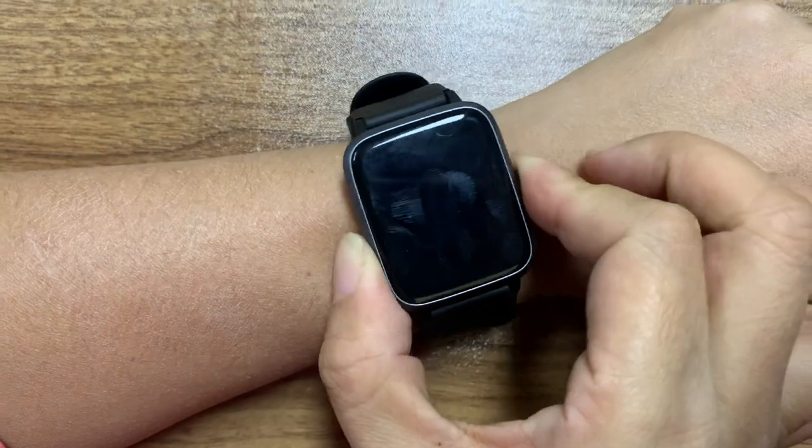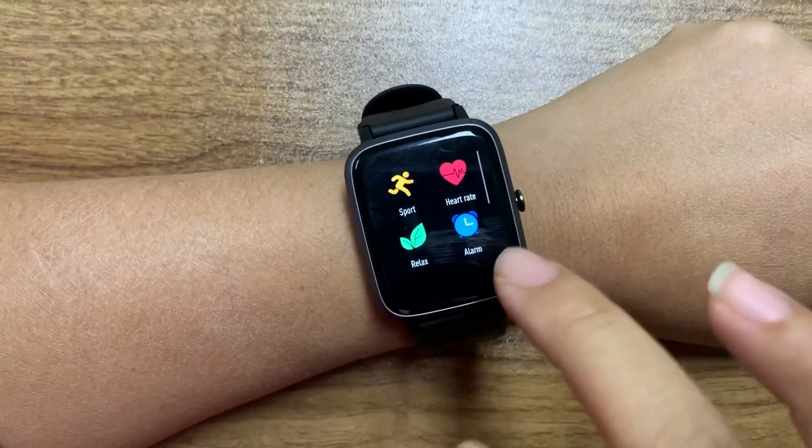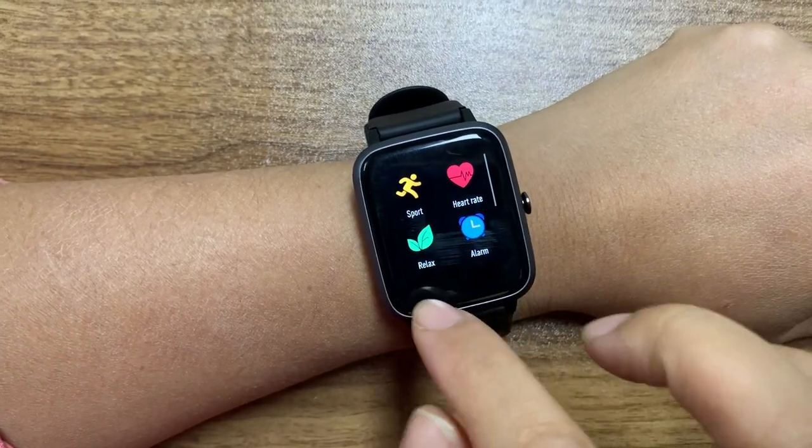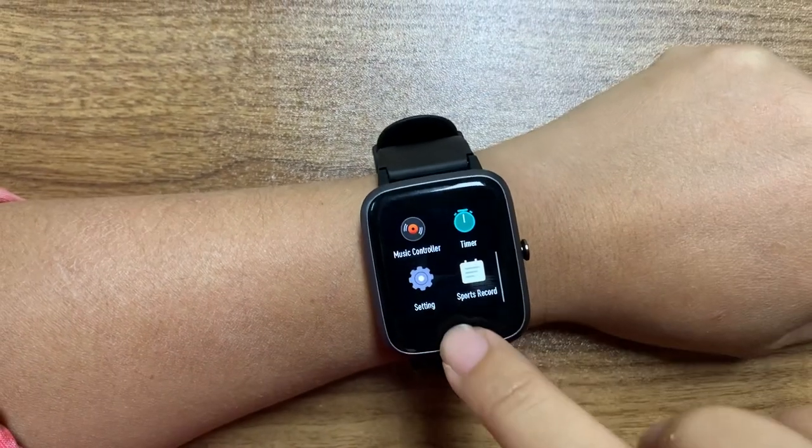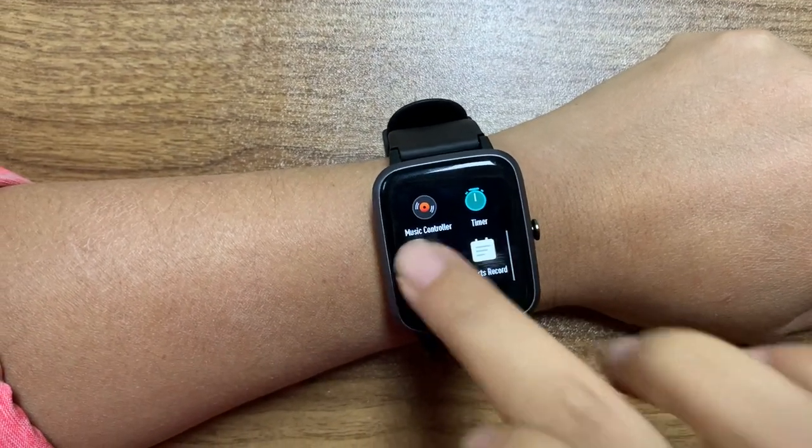Let's check the functions. Supported heart rate monitor, relax alarm, timer. You can also see sitting reminder.